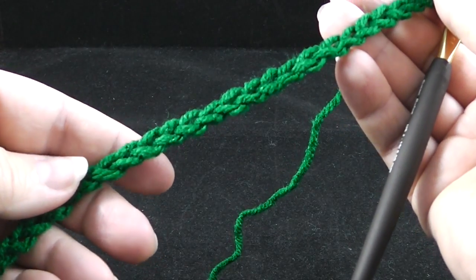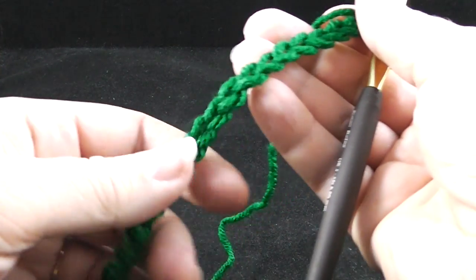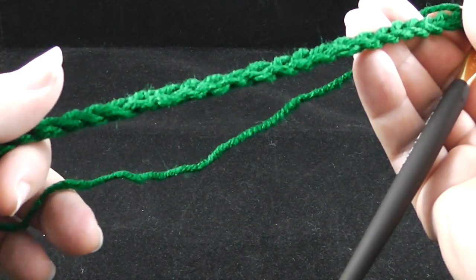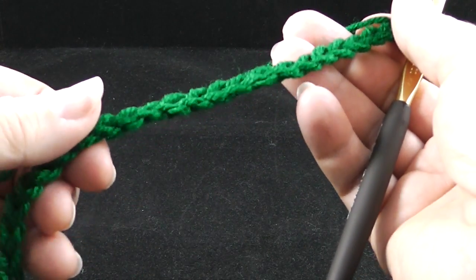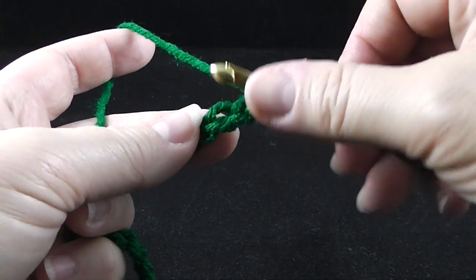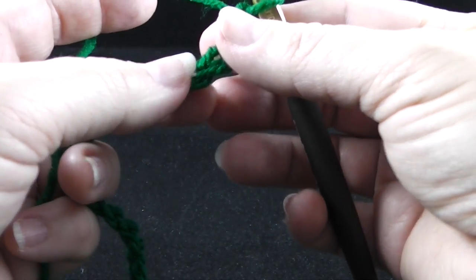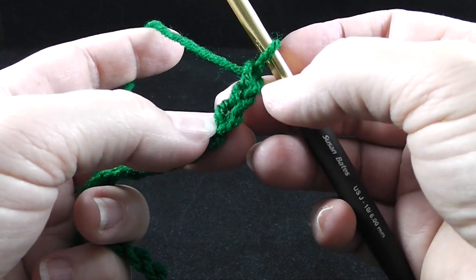Make sure that the chain is not too tight — obviously you don't want it too loose either — but it should not be real, real tight, as that's going to affect working in these stitches. If you're a beginner, make sure your chain is not very tight. If you're having a hard time getting your hook into the stitches, you should go up to a larger size hook just for the chain and then come back to the regular size hook for the stitching.